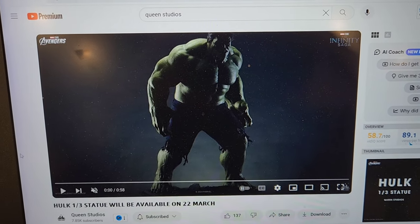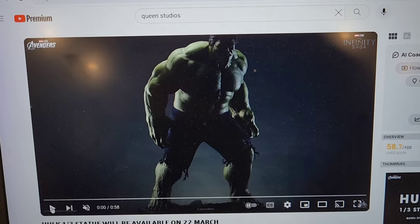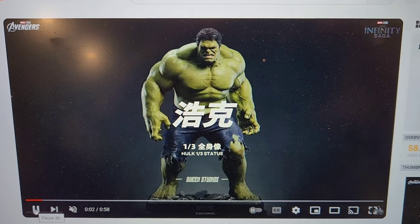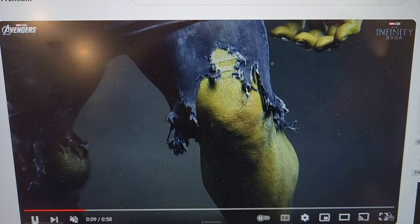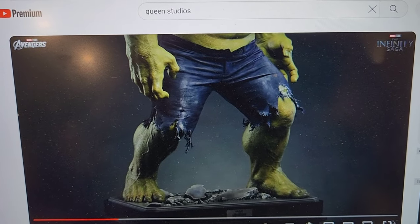We saw this one teased, but this is the crazy thing. So this thing is basically, I think, a first for statue collecting. We're looking at their video here from Queen Studios. Again, this is going to be silicone-based, so it's going to be really impressive. The details are going to be phenomenal.